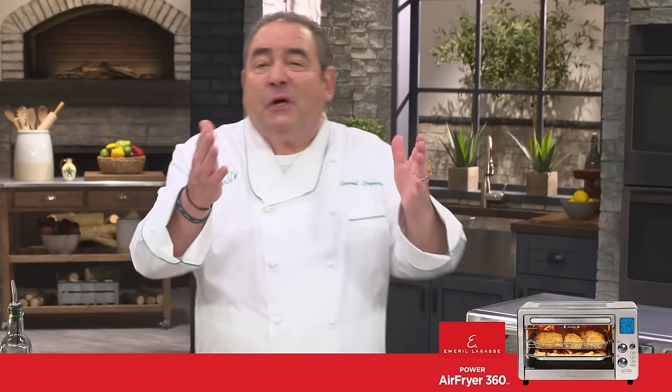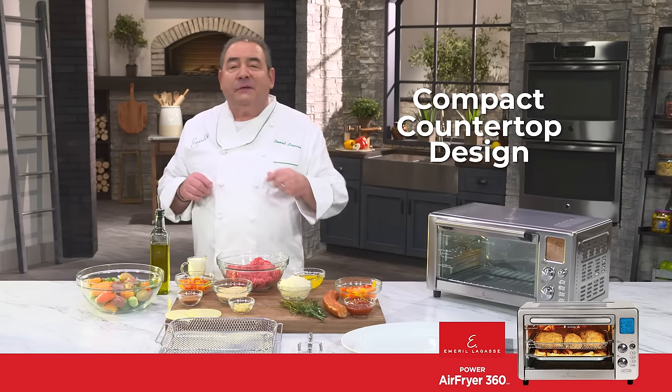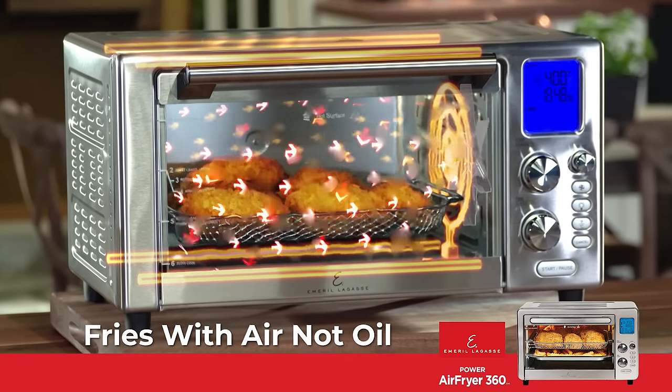Hi everyone, Emeril Lagasse here and I'm so excited to tell you about my Power Air Fryer 360. Make space on your countertop for this baby. Quick cook, turbo heat technology, fries with air, not oil.